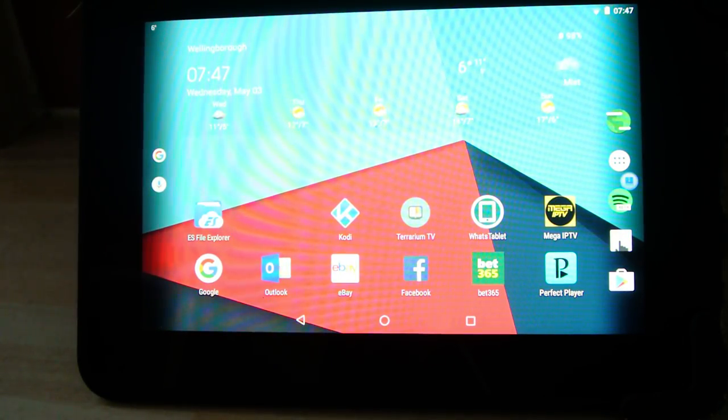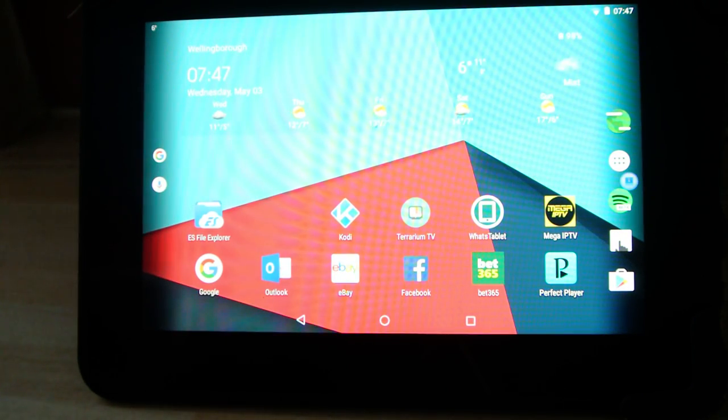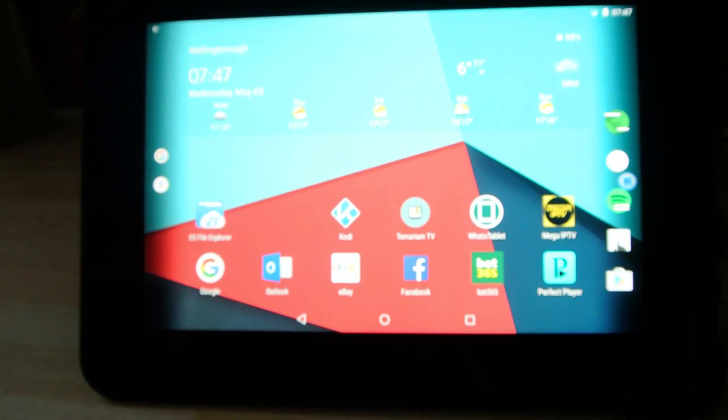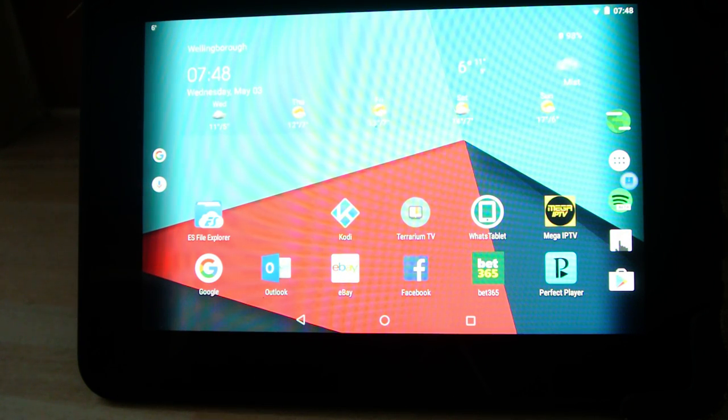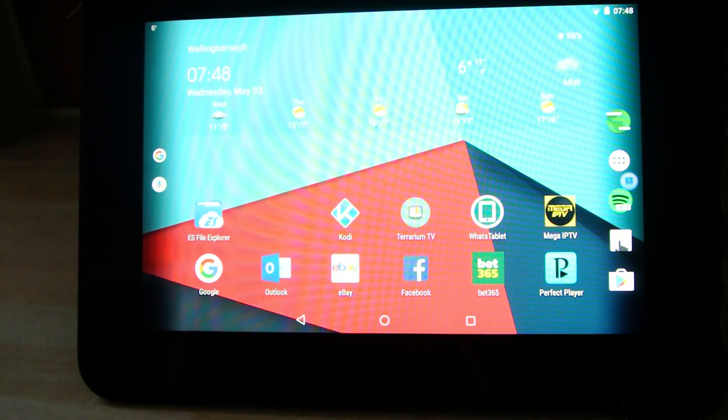Right guys, here we are. I've got a Kindle Fire — it's a seven inch HD, generation two model. I've installed a custom Nougat ROM on it and I must say I'm quite impressed with it. As you can see, I've got Facebook, Kodi, all my little apps, everything, and it's all working sweet. So I'm going to show you exactly how I got it on.